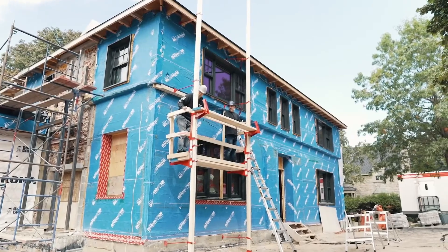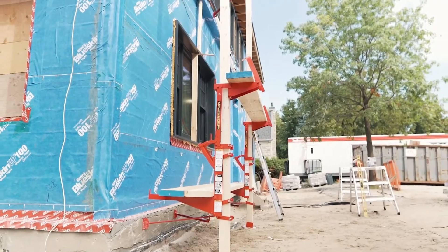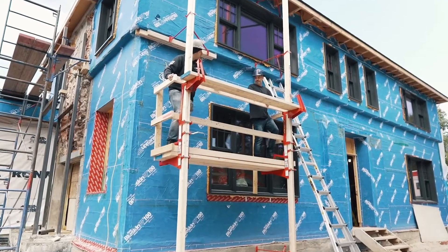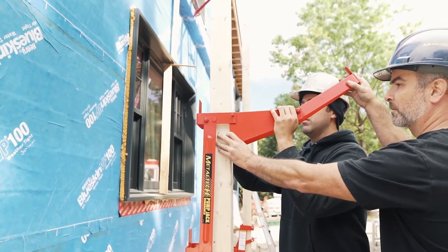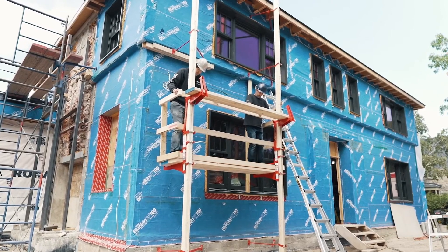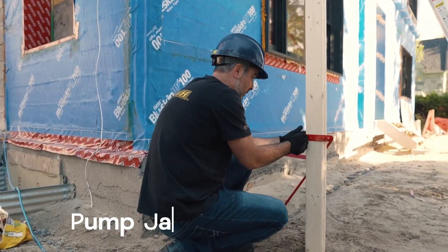Metal Tech Pump Jack is designed to reduce the risk of injuries caused by falls from heights in industrial and construction sites. It can safely support up to 227 kilograms, accommodating two workers with tools. Weighing approximately 18 kilograms, it allows for easy transportation within the job site. The platform width is adjustable up to 61 centimeters, making it suitable for siding, insulation work, painting, repairs, and maintenance. The cost for a pair of Metal Tech Pump Jacks is $240.